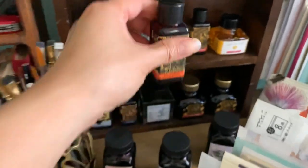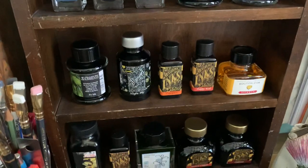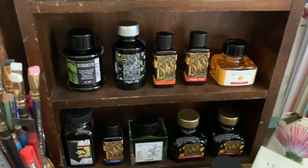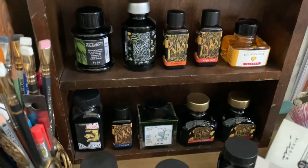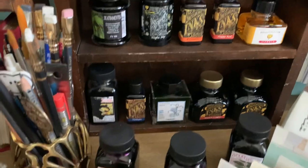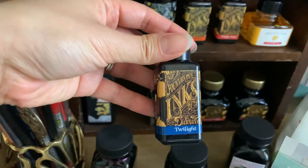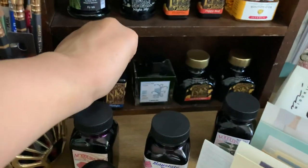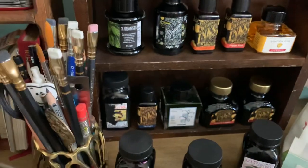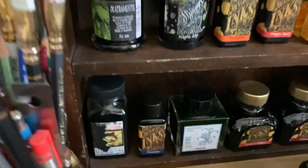I have two small Diamine bottles — plastic but a good size — Diamine Pumpkin and Poppy Red, because I wanted an orange and a red ink. Then I have J. Urban Mutandor, which is a yellow ink, very pretty. And Noodler's Bulletproof Black that I mentioned earlier, and Diamine Twilight. So as you can see, Diamine and De Atramentis are my two favorite ink brands.